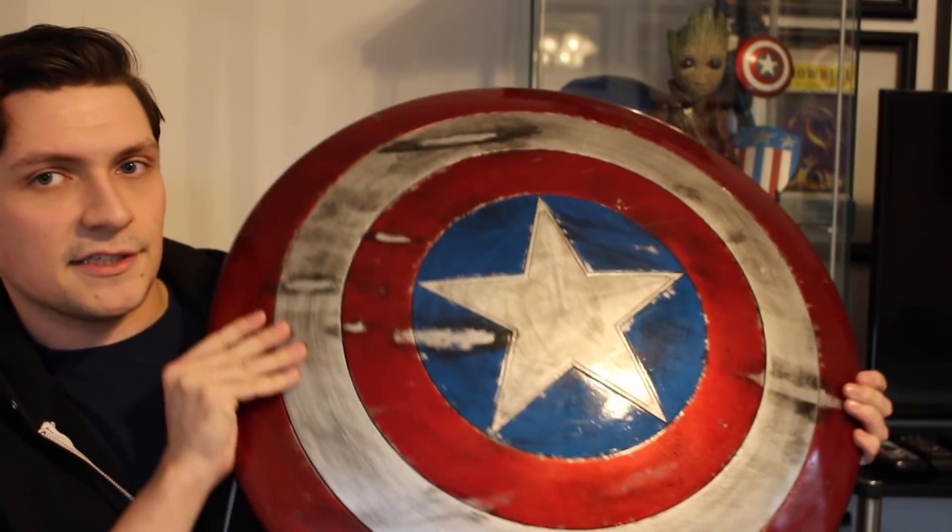I actually filmed another DIY custom collectibles video on the Marvel Legends Captain America shield. As you can see, here is the completed product. I was very, very happy with how the shield came out, but unfortunately I filmed an entire tutorial on how to make and customize the shield, but I lost the last six minutes of the footage and didn't have it backed up — that was all of the weathering and detailing. I didn't want to upload the video incomplete, so I didn't get to post this. I was pretty bummed because I spent about a week and a half making this, about six to ten hours of work in total on painting, distressing, finding the right colors, and sanding.